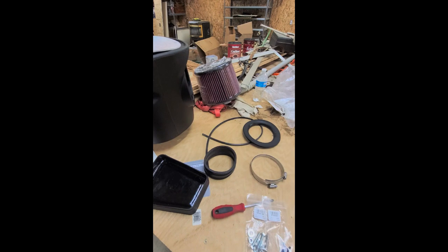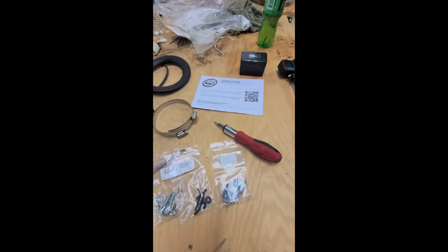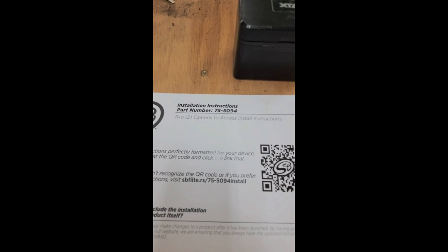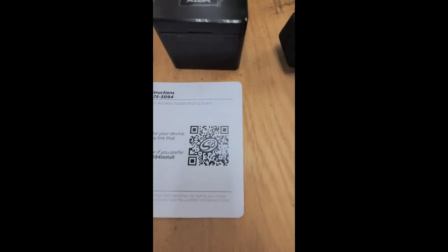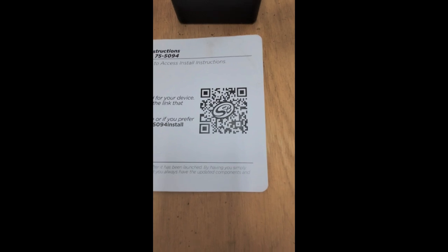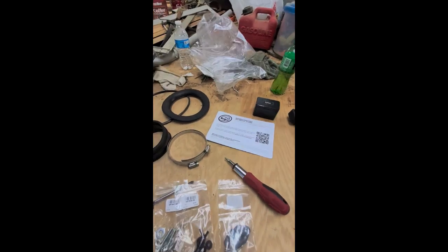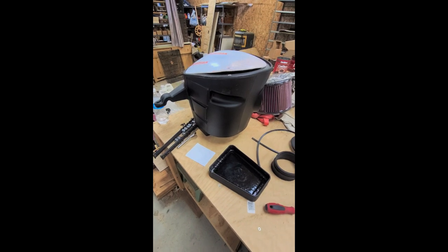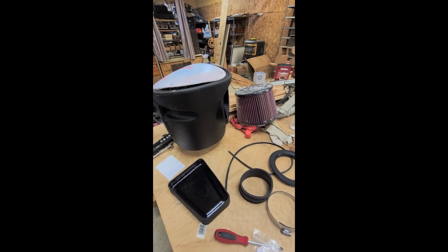I'm going to start installing this. The part number I gave you off the box was not correct — here's the real part number. You can pause it and scan the QR code to see the installation. This kit is for the 03 to 07.5, 2500 and 3500 trucks with the 5.9.